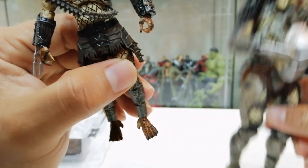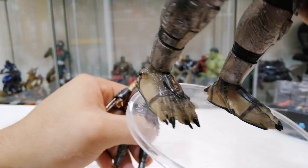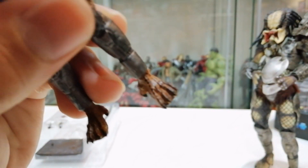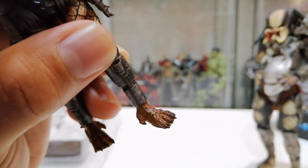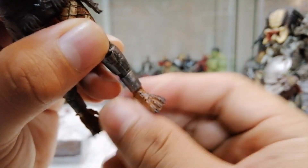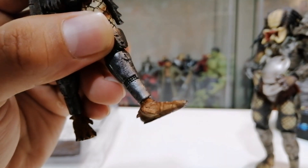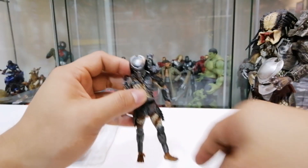Satu lagi kalau kita perasan dekat kaki - NECA kalau anda perasan dia ada pakai satu macam sandal, ada tali, maksudnya dia punya sambungan sandal dekat atas kan. Tapi dekat sini dia tak buat - Hyal Toys tak buat. Tapi ada sandal punya mold tu ada, tapi dia tak kalah kan sebab Elder dia tak pakai sandal - Elder dia memang berkaki ayam. So dia transfer Elder punya paintjob dekat sini, nampak dia ada sandal tapi dia tak kalah kan. Nampak ada satu line tali sandal dengan satu lagi plate untuk sandal - tu adalah kelemahan Hyal Toys.